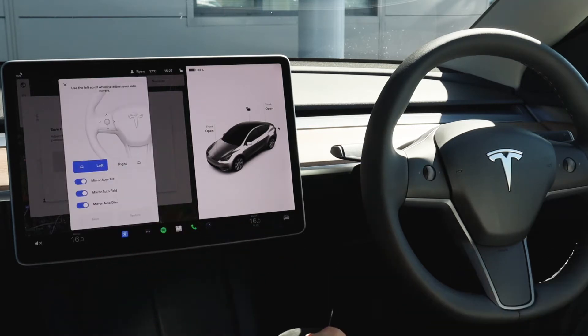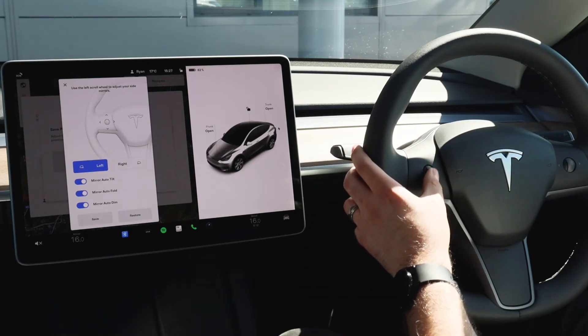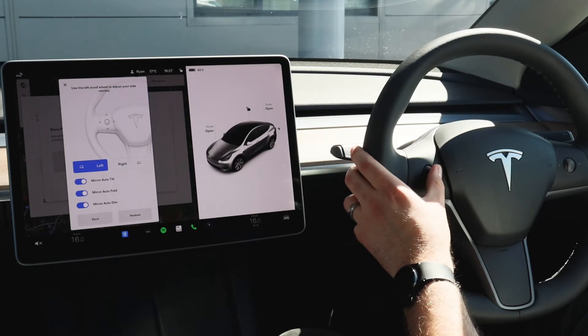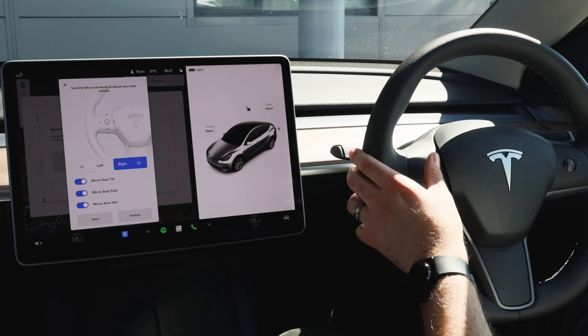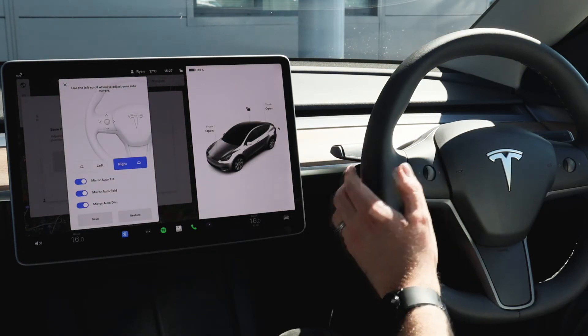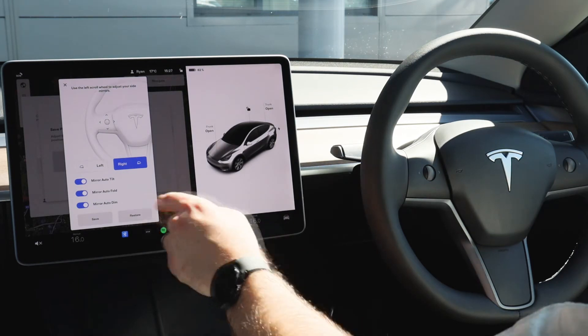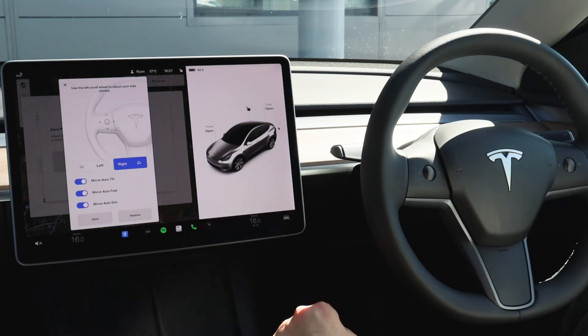By clicking mirrors, your left scroll wheel on the steering wheel then becomes active to control your mirrors upwards, downwards, inwards and outwards. Same again for the driver's side mirror which you can adjust to your desired position, and you've also got various options should you wish to have the mirrors on auto tilt in reverse, auto fold when the vehicle is locked, and auto dim should there be glaring lights behind you.